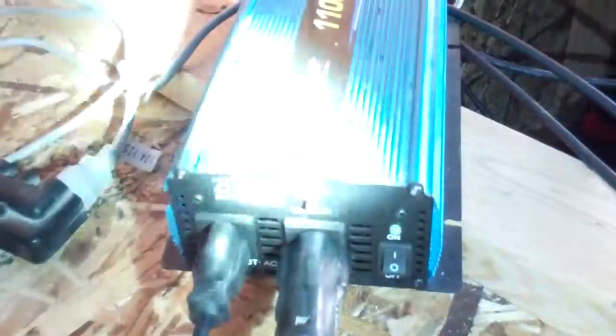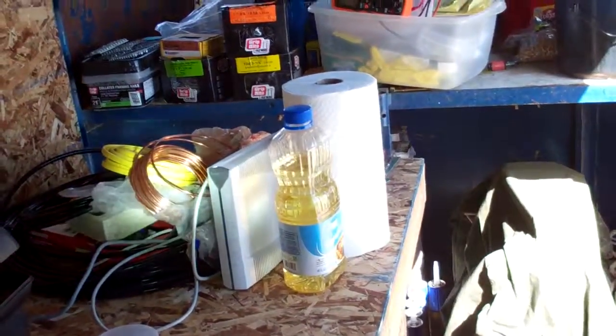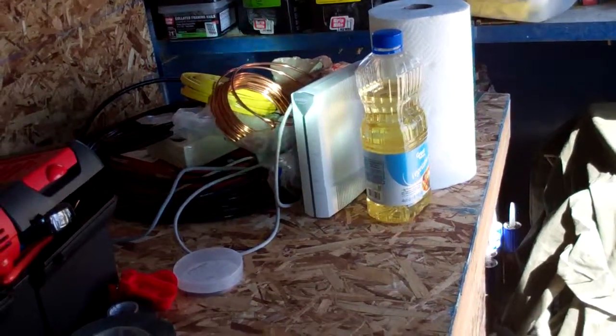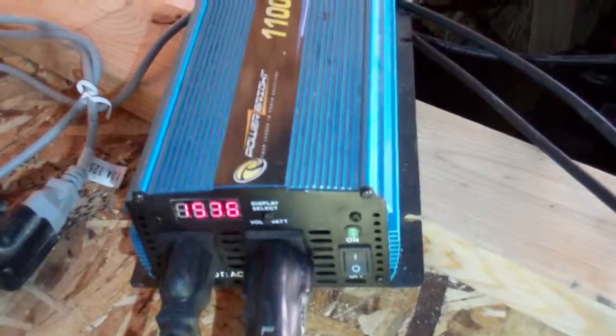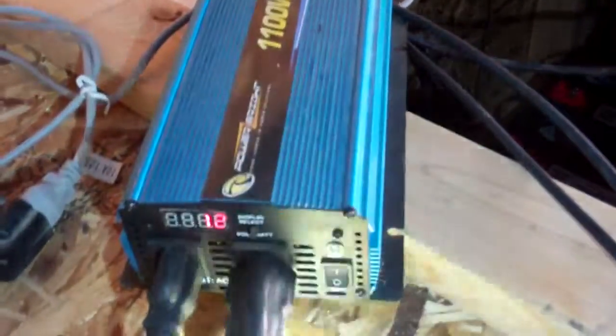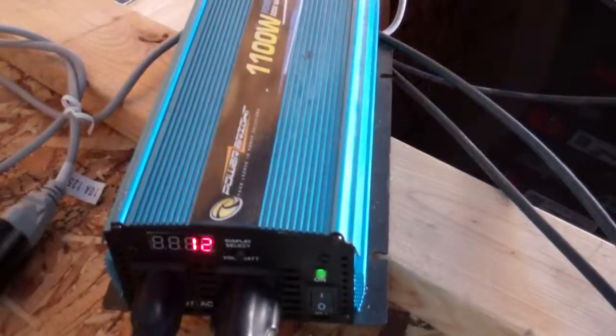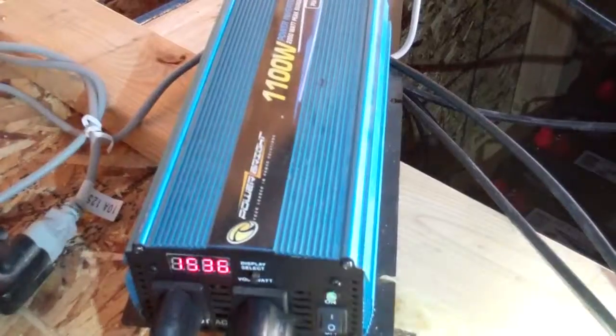That black cord right there — this red extension cord goes to my HughesNet modem. When I had my HughesNet modem plugged in and I plugged in my laptop, it got up to 96 watts, then leveled at 66 watts. I think that's because my laptop was charging up its own battery, going from about 90 to 95 percent.